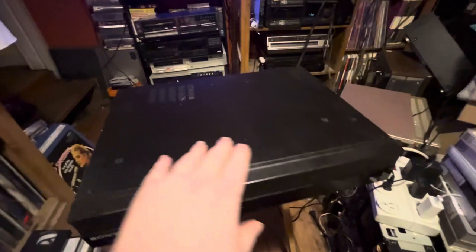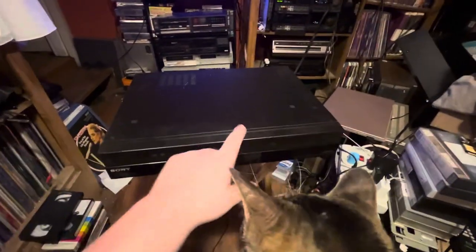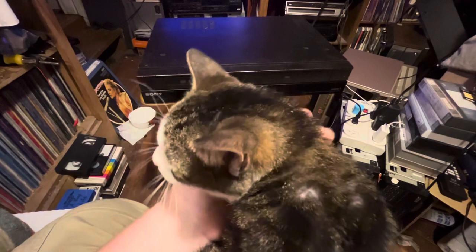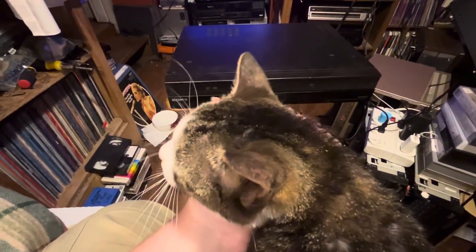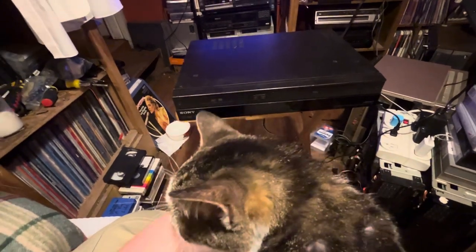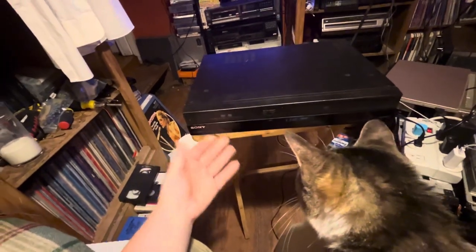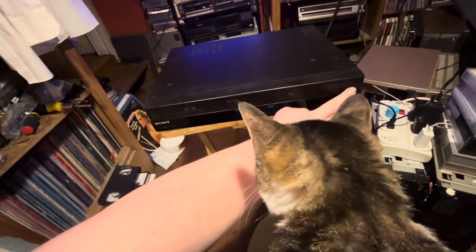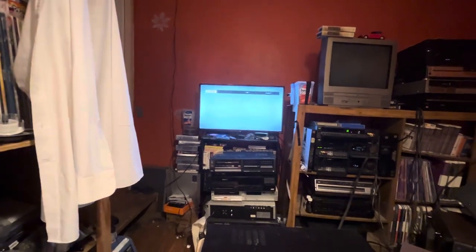This one's not in very good cosmetic shape — it's got some scuffs and scratches on it. Me and the Betamax kitty noticed quite a few scratches on it. She's such a sweet kitty. Anyway, we can turn it on, and of course we've got a screen there — we've got line one for video.